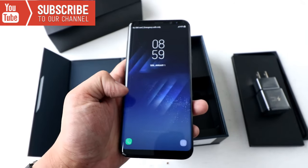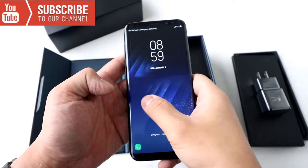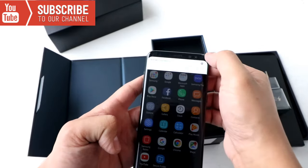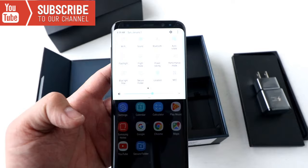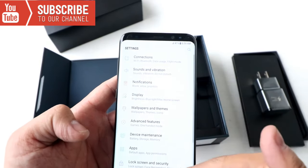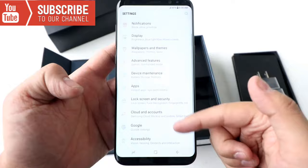So the Samsung store actually helped me to unlock this phone, that's why it's already set up. It looks really really nice. It got the new Android system on the phone as well. Very nice.